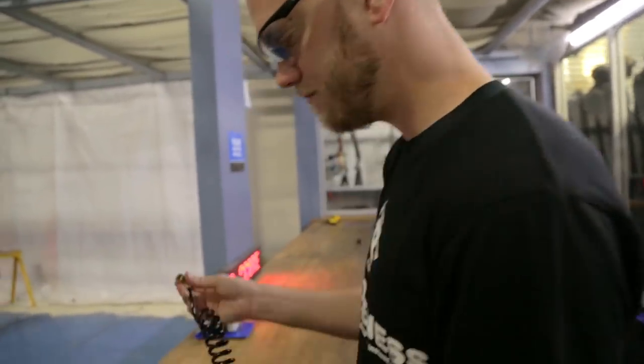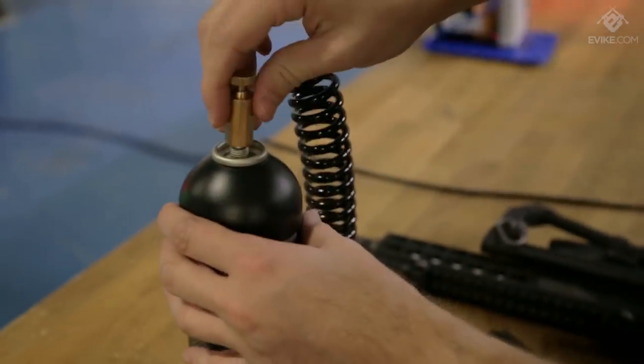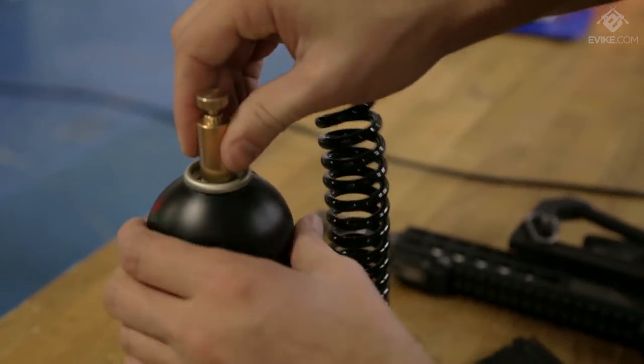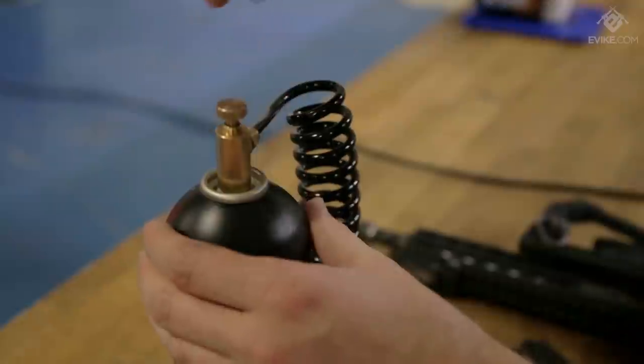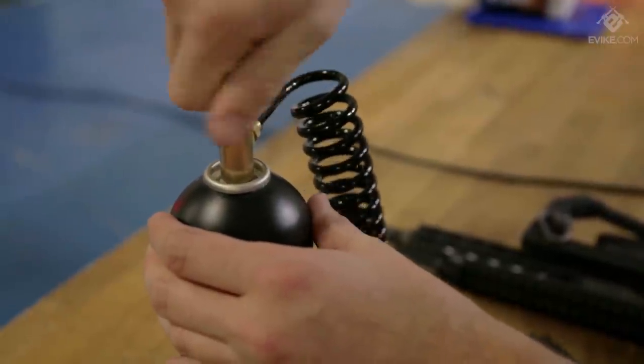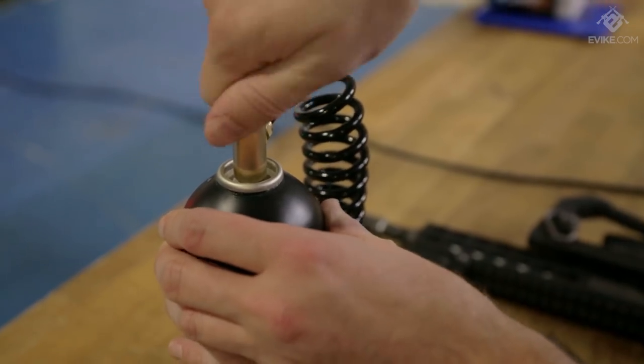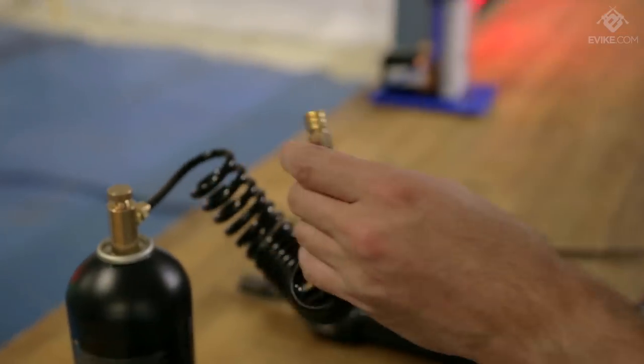Let's give it a try. Simply thread the adapter onto your green gas bottle like so and close the valve. This allows air into the airline and with that you're ready to go.